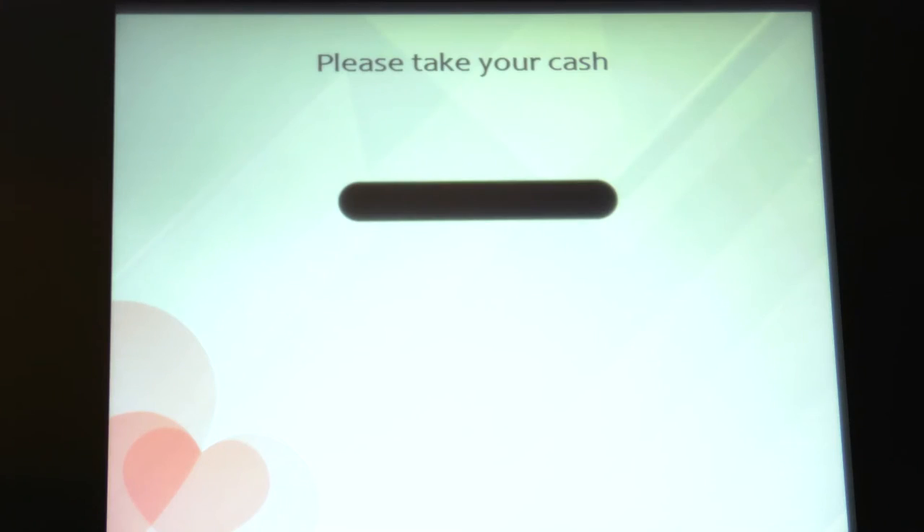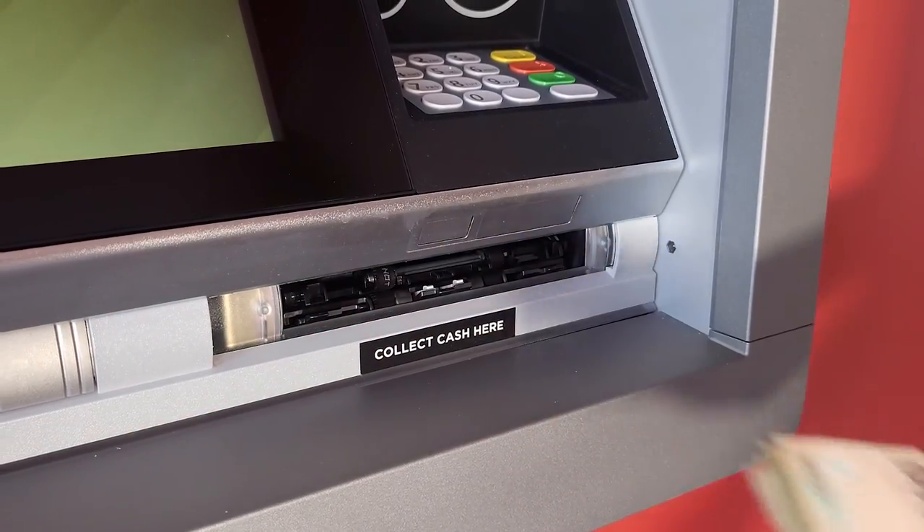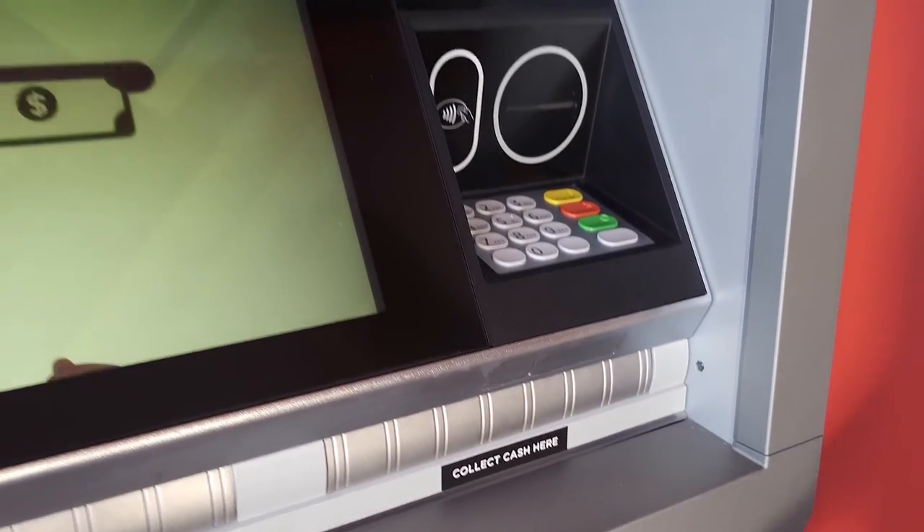In a few short seconds, your requested cash will emerge from the dispenser. Thank you for choosing JMMB.